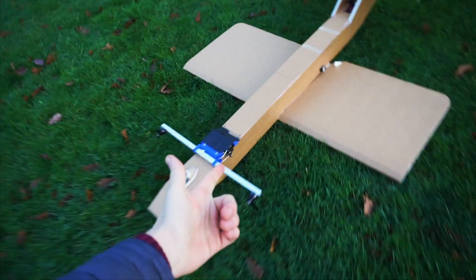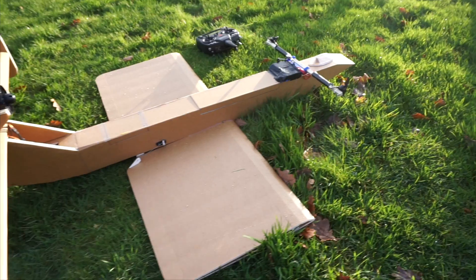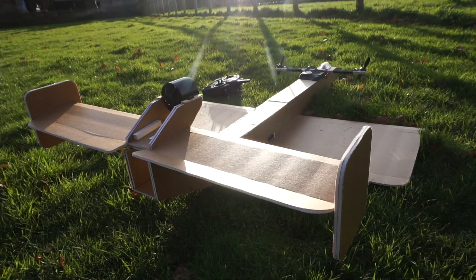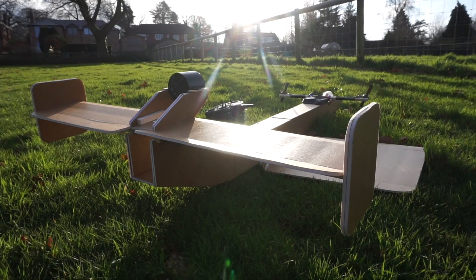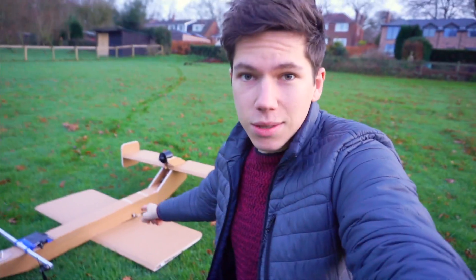Monster ground effect vehicles — that's what today's Project AIR episode is all about. Welcome to Project AIR this week. I've been busy building a new project, which is why I've been gone for a few more weeks than I would have liked. I've been building this thing, which is a ground effect vehicle. It's also called an Ekranoplan, and yes, it uses ground effect to fly, and this will be its very first test run.